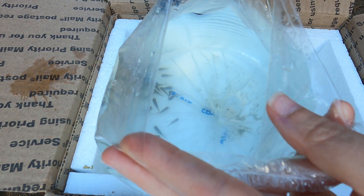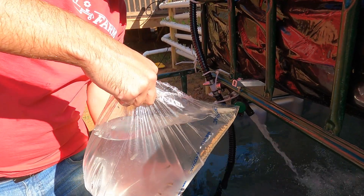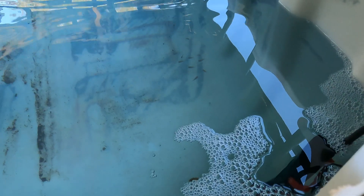We added a cup of aquarium water to the bag and waited 10 minutes before dumping them into the tank. They're probably starving — let's go ahead and give them an algae disk. After seeing them all swarm the food, we started breaking the disks into pieces when it's feeding time.